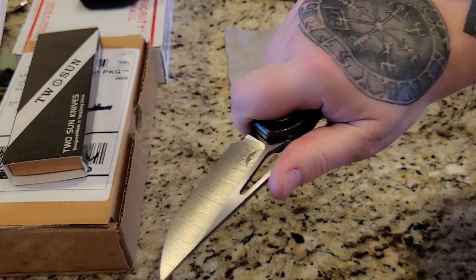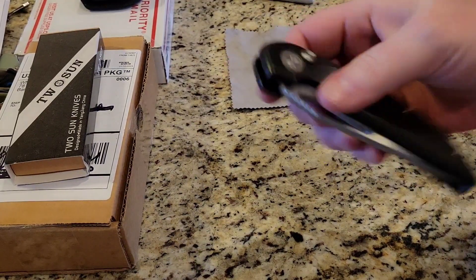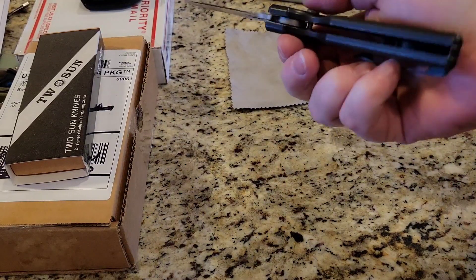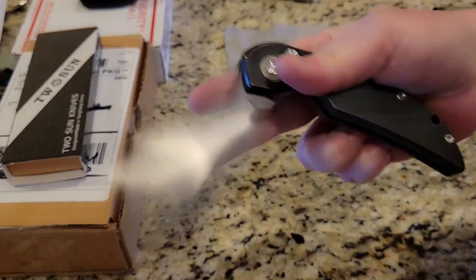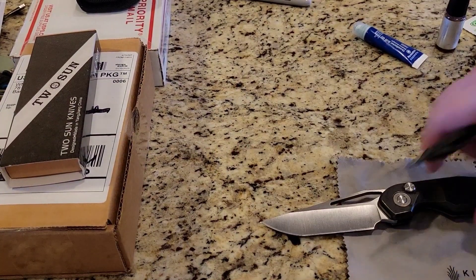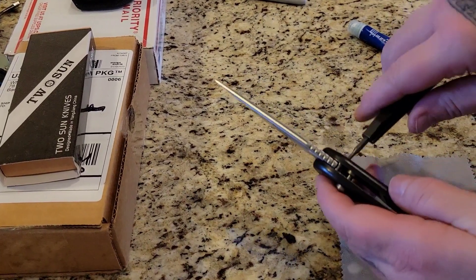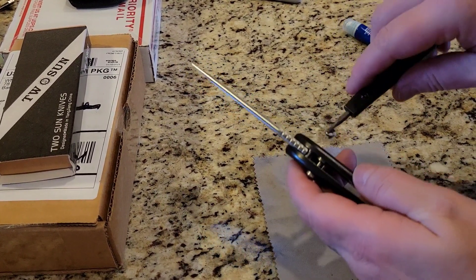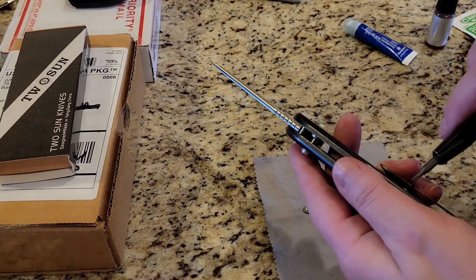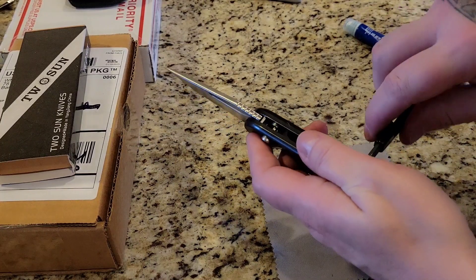Wow, this is a big knife too. I'm going to take this apart right now. Let me see what's going on on the inside here - it's grinding a little bit. A lot of times with Tucson it's just a little dirty on the inside, and that's not too big of a deal, not a huge deal.